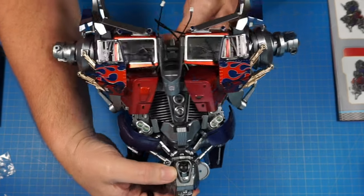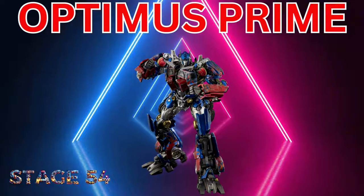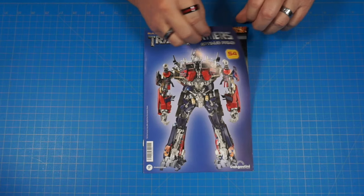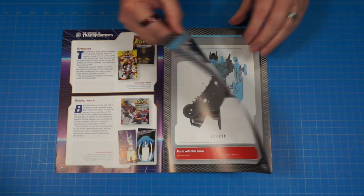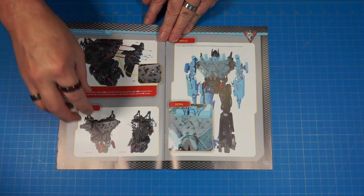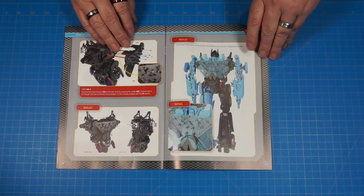Now we got both doors on - looking really good, looking really good. That's the end of stage 53. Let's go ahead and move on to stage 54. Here we are, stage 54 magazine - once again let's get a quick look through. Looks like we're going to be working on the torso some more. This looks like it's the back chassis piece - it's going to be attaching to the back of our torso, and other things are going to be attaching to it. When we get done it's going to look just like this - that's going to be this piece right here on Optimus Prime's back.